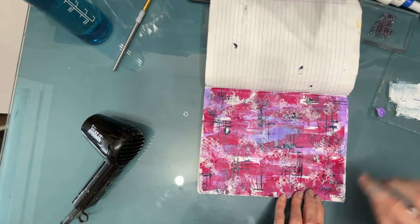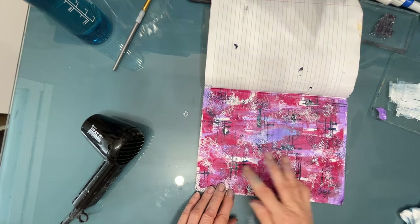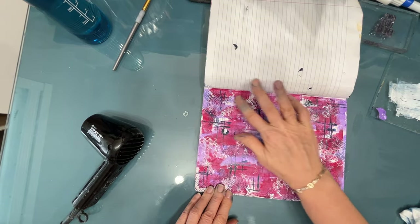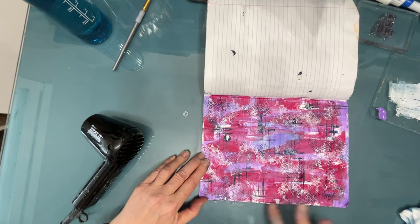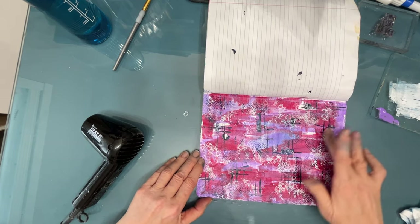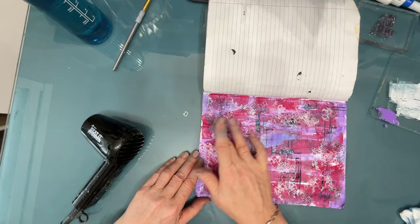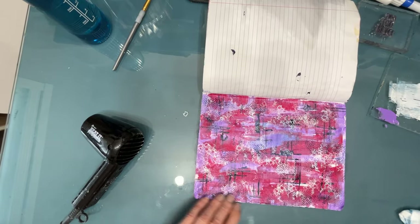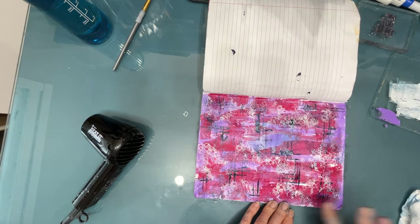I want to even out a little bit of this page, so I grab the brilliant purple and I'm just adding it to some areas that are a little bit duller, a little bit whiter than I want. You could do the same thing with white if you wanted to add white space. You can add as little or as much as you want, tweaking the colors to match what you see in your head.